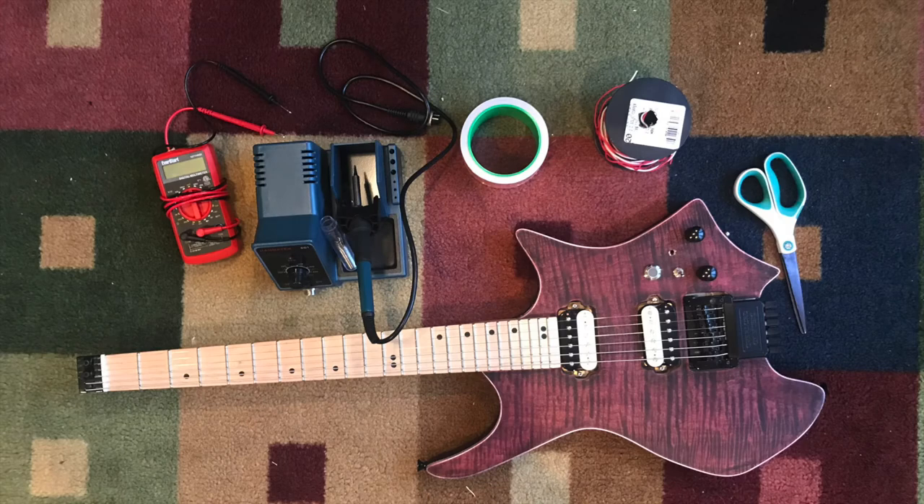This is my guitar. It is very noisy, so today I am going to insulate it to kill all of the hum.